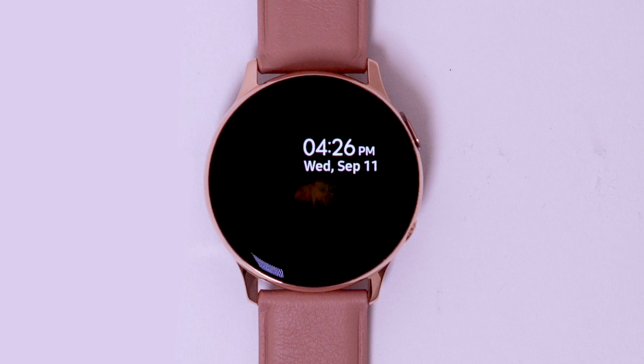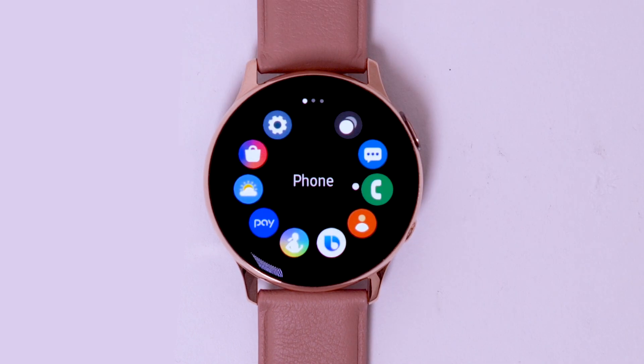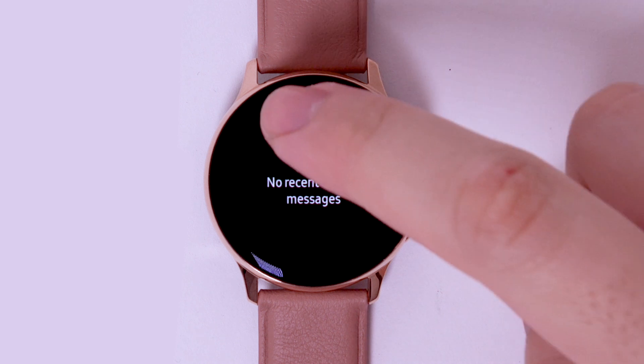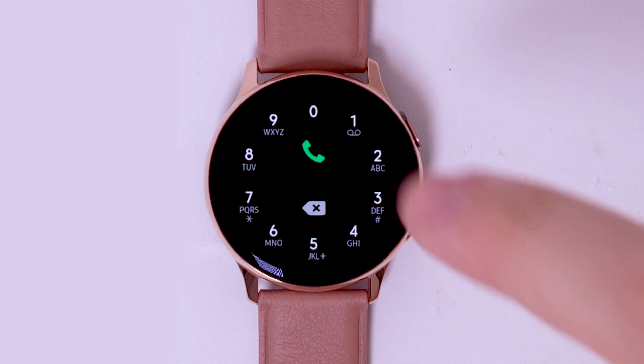From the clock screen, press the Power Home button. Navigate to and select Phone. Select the keypad icon. Select and hold the one key.